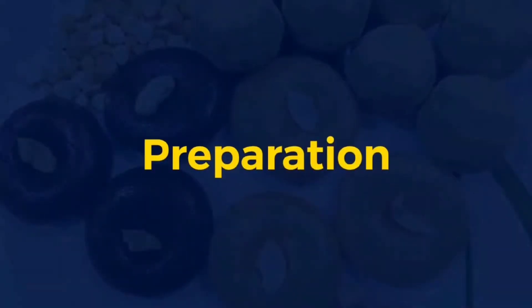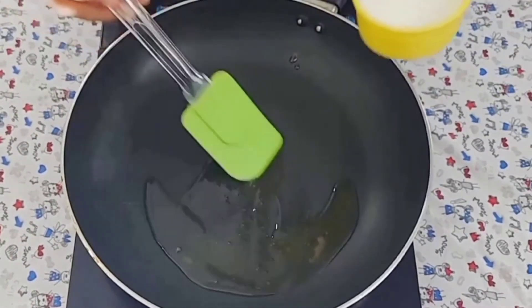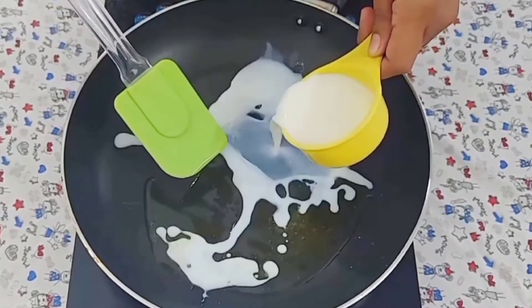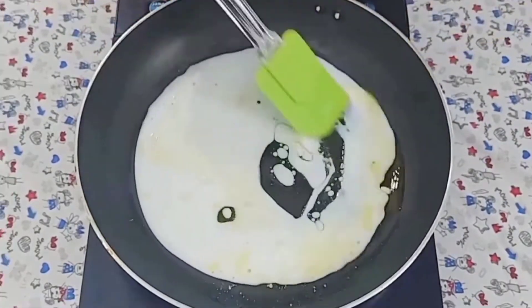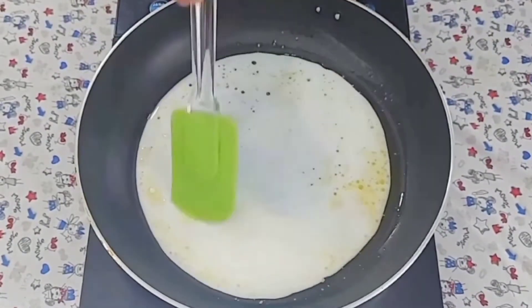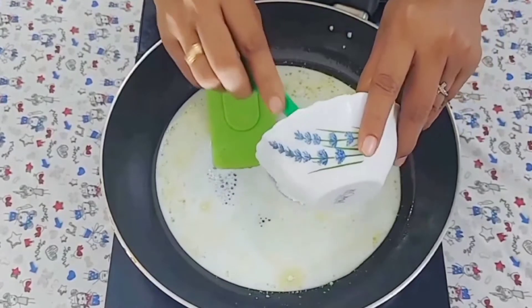If we put the chocolate powder in the chocolate powder, 1 cup of salt and 1 cup of salt, we can add 2 tablespoons of salt. Let's go to this mix. 2 cups of salt and 1 cup of salt.